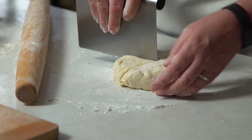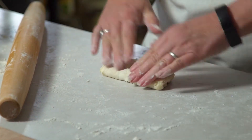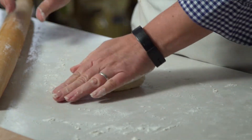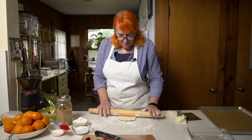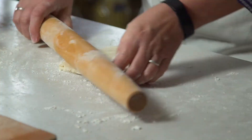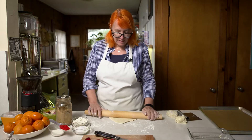I always think it's a good idea to get a little extra flakiness by folding your pastry a couple of times and then rolling it out. It creates kind of a rough puff, which may not be necessary for these, but I always really love a super flaky, layered dough.